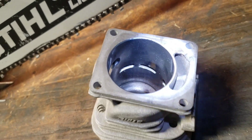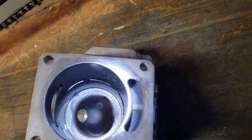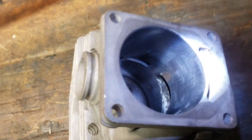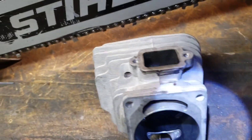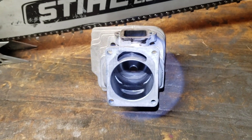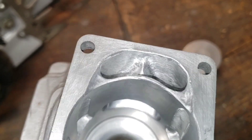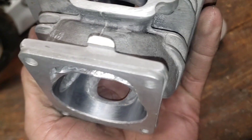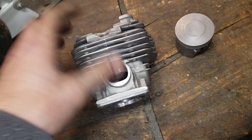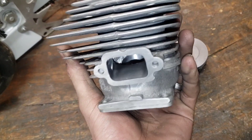You gotta try stuff out, you never know. I don't expect it to run that great actually until it's hitting the spray, hitting nitrous. There it is — compare that to this. Holy hell. All I can do at this point is throw it in the saw.